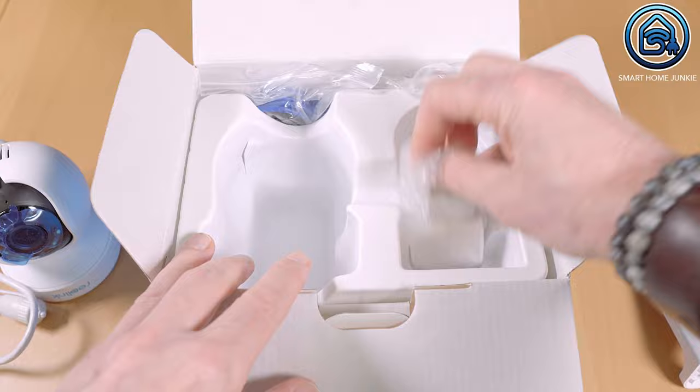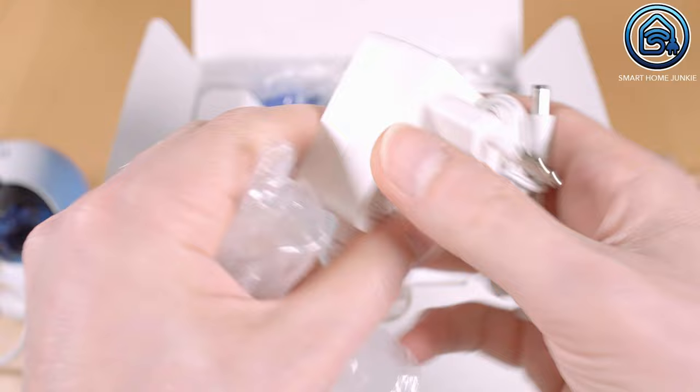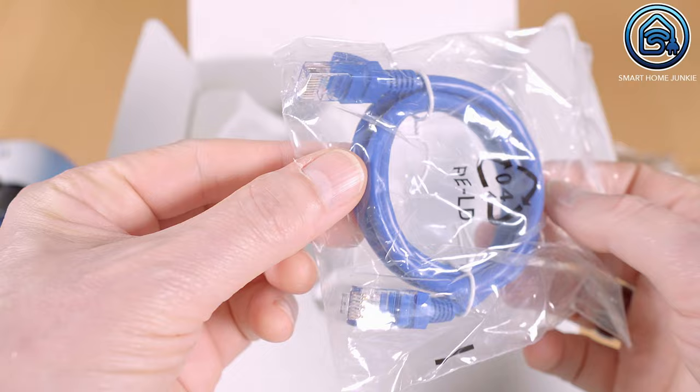This camera needs a separate power adapter and is not a power-over-ethernet camera. A CAT5e patch cable with a length of 1 meter plus a power extension cable with a length of 4.5 meters is included. I'm not sure why the power extension cable is 4.5 meters and the patch cable is just 1 meter, but okay.